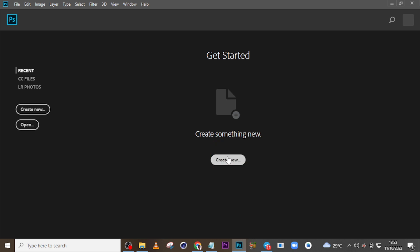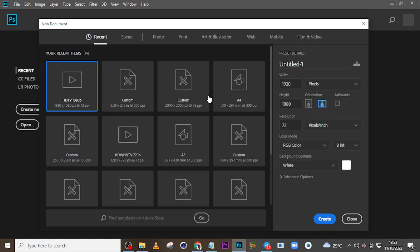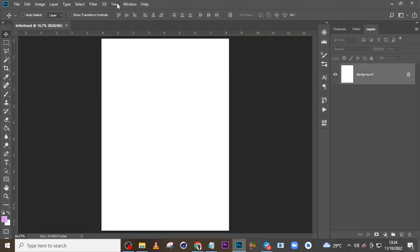I'll click on 'Create New'. The dimension is like an A4 sheet, so I'm going to set here to inches, set the width to 8.267, the height to 11.693, and the resolution to 300 for maximum quality. I'll call it 'Letterhead' and set the color mode to RGB for now, but when it's time to print I'll convert it to CMYK. Click on Create.